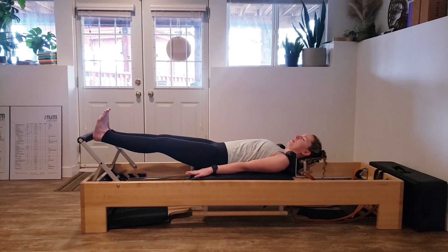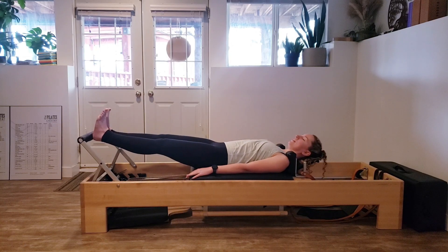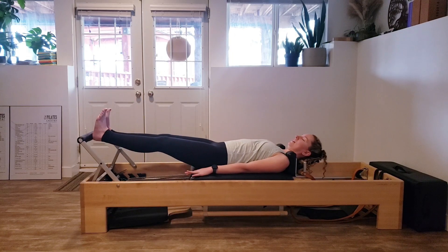Keep that breath going, keep reaching through those arms, keeping that chest nice and open. We've got two more. And last one.